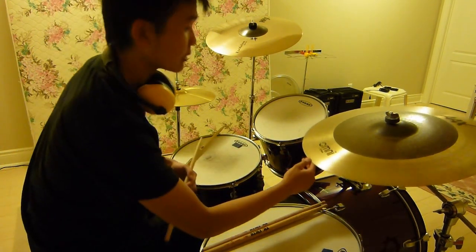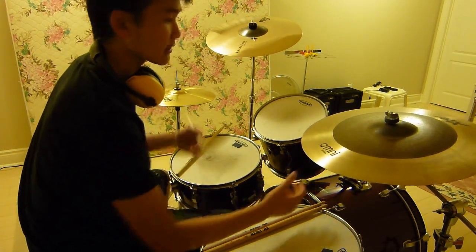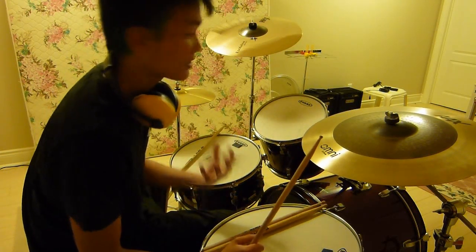So another great thing about this cymbal is when you crash it, it actually doesn't sound like a 22 inch crash — it sounds a lot smaller than it actually is.